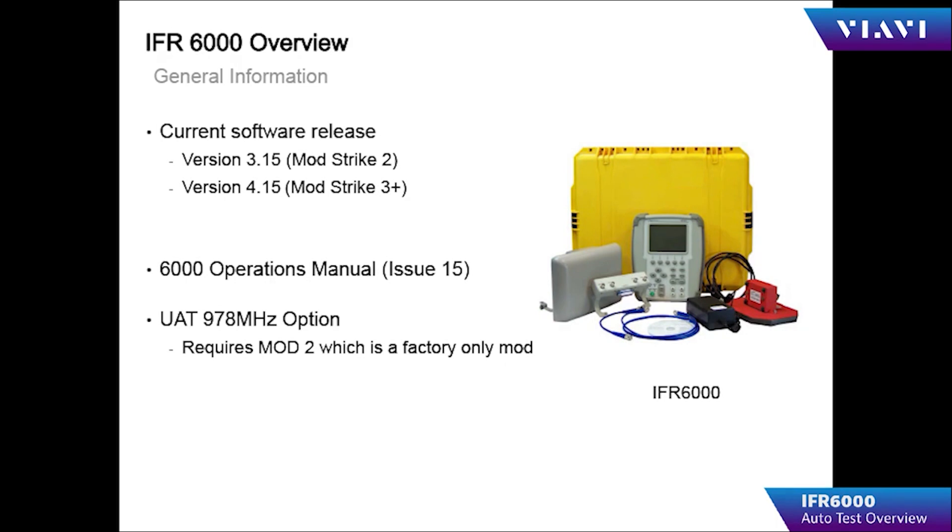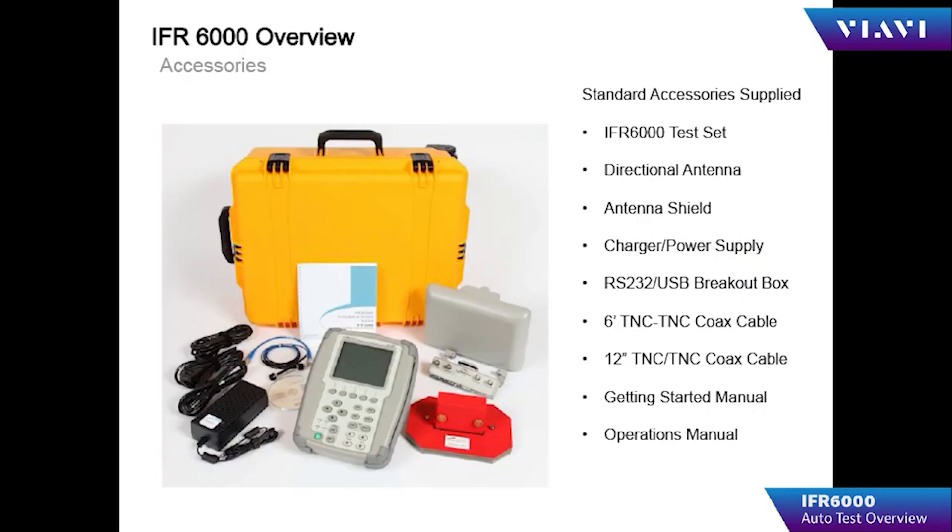Included in the transit case are the IFR 6000 flat plate antenna, antenna shield, charger power supply, RS-232 USB bridge, six-foot cable, one-foot cable, and directional antenna.